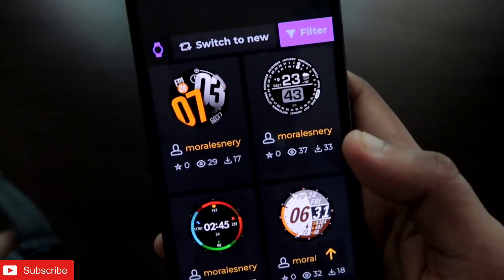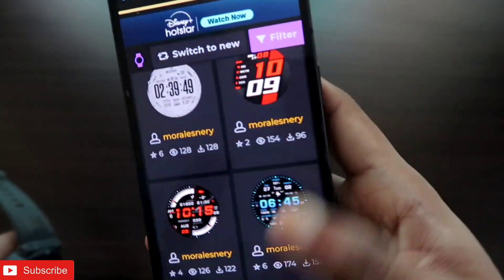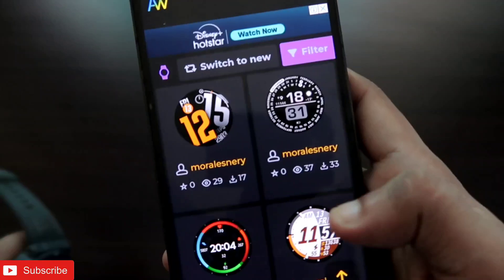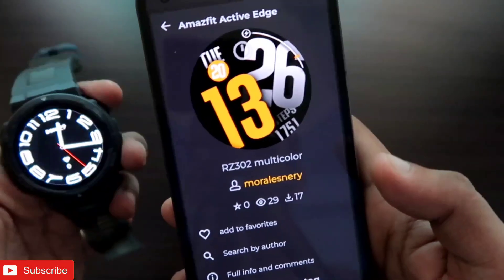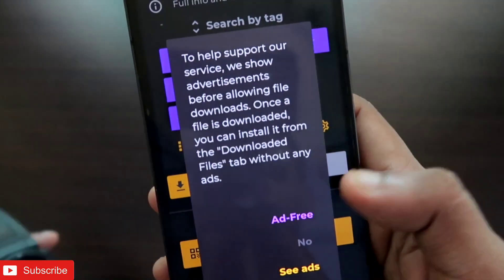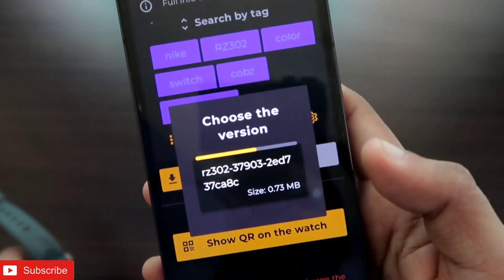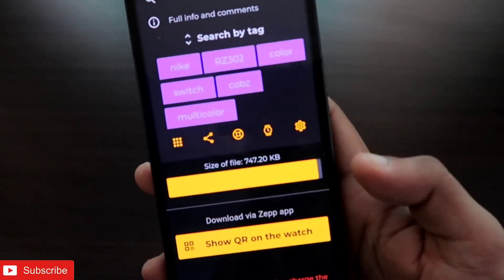Once you click Apply, you'll get all the new third-party watch faces you can install. The number of watch faces is endless, they are all free — you don't need to pay anything — and the list is growing day by day with new watch faces being added. To install one, simply click on the watch face and click 'Install Watch Face.' You'll get the option of ad-free or 'See Ads' — I'll click 'See Ads' since I don't need to pay.